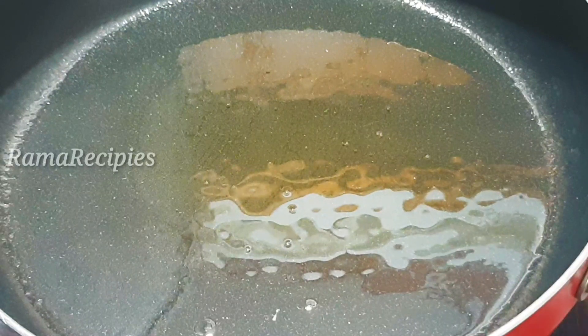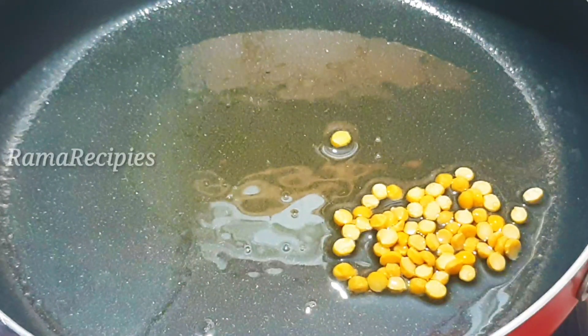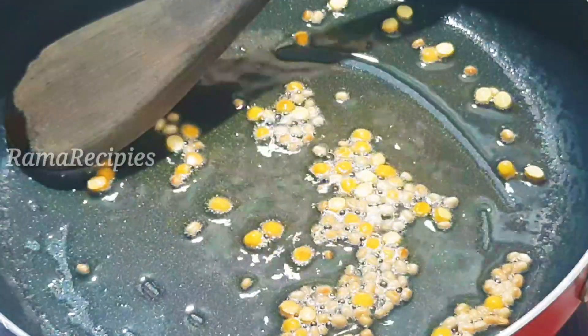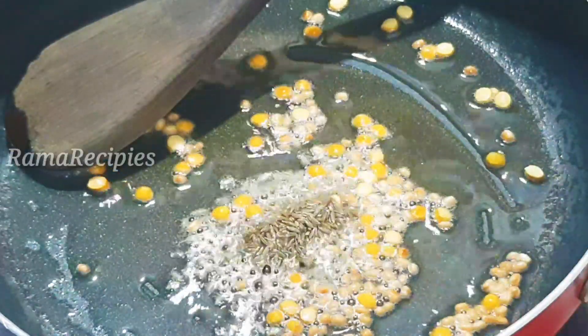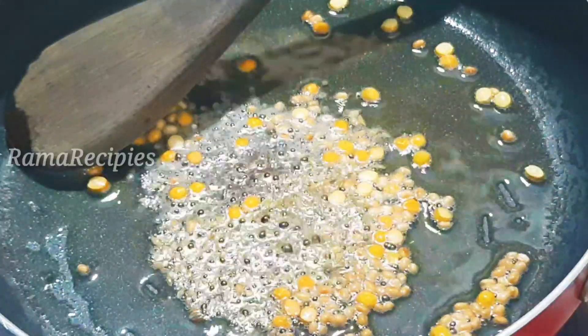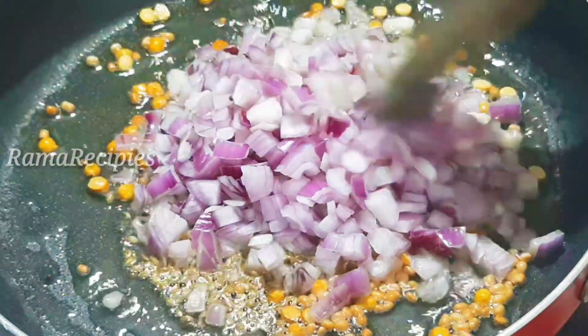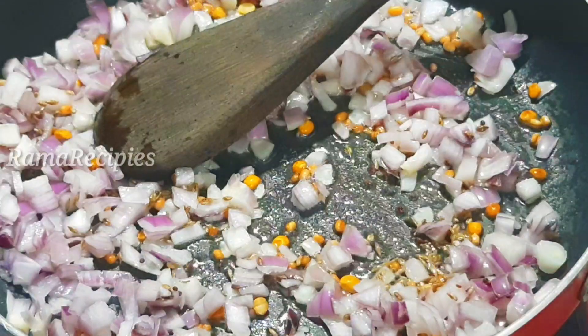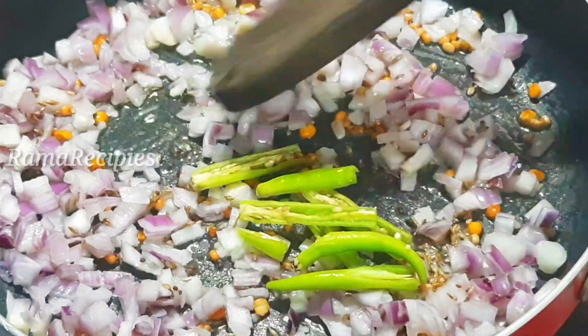We will cook with oil in a pan. We will add 1-2 spoons of oil. We will cook 2 medium-size onions for about 2 minutes.